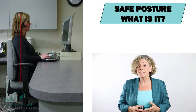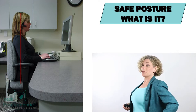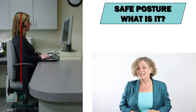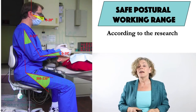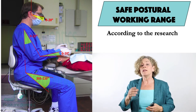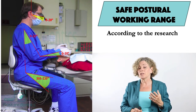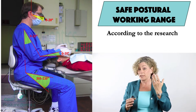So safe posture — what is it? Most of you have heard that proper posture is ear over shoulder over hip, but in the dental operatory this is pretty useless information. What is much more valuable to know is what does research tell us are the safe limits? We know that flexing the neck forward greater than 20 degrees is significantly associated with neck pain, which is why we must be so diligent with selecting truly ergonomic dental loops because most of them on the market don't keep us in that range.